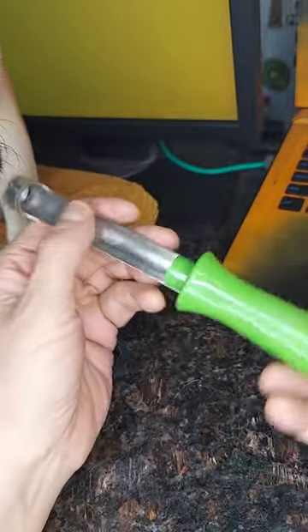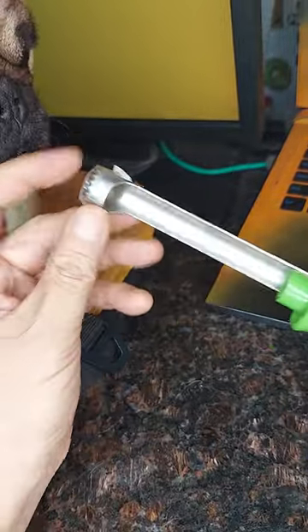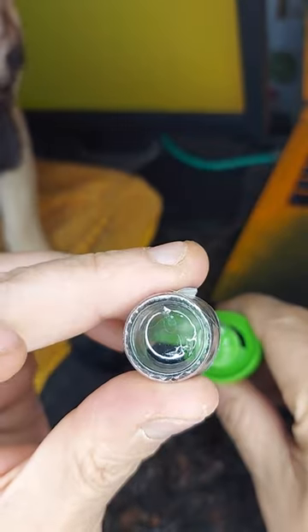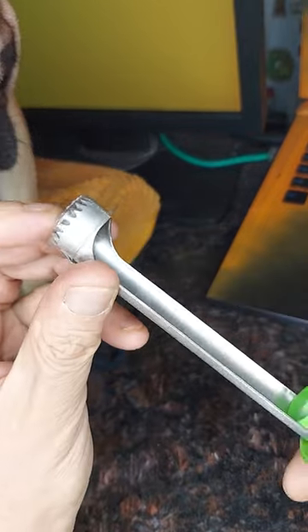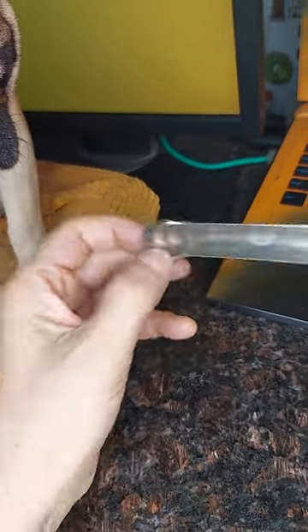I'm going to be trying out this new apple corer. It's got a kind of circular cutout at the front, there's a plastic cover on it right now, and it's got a serrated edge so it can cut through the apple.